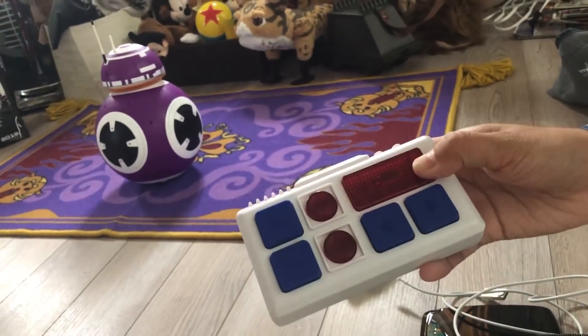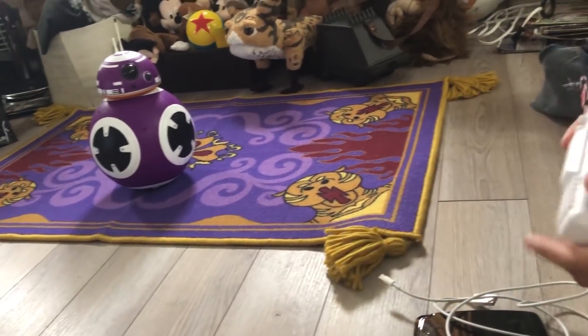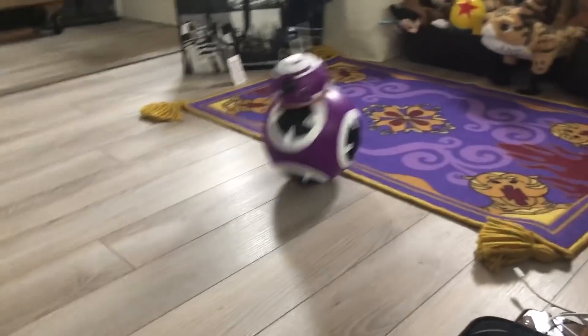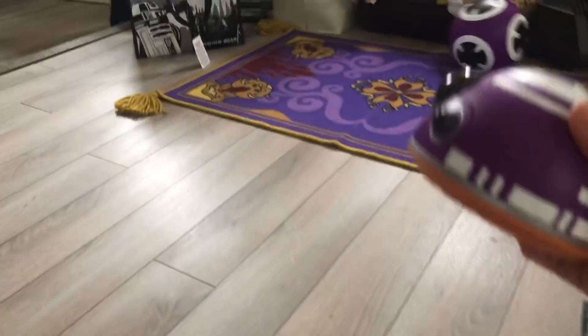This is supposed to make it all spin, but I think she's on the carpet. Let's see if we can move her off the carpet and roll her into view. There we go! Oh no — she lost her head!